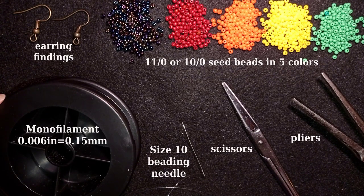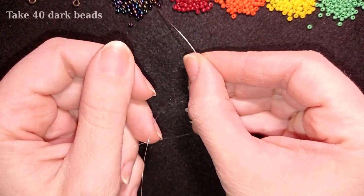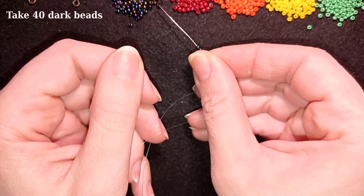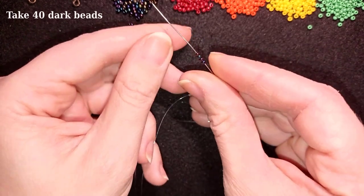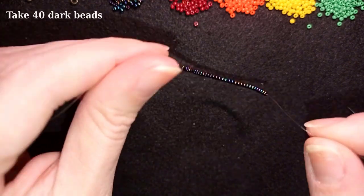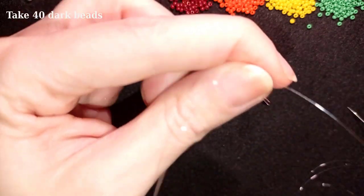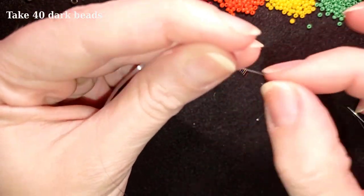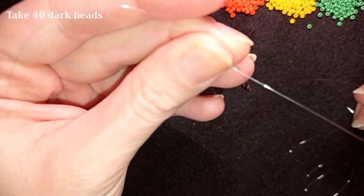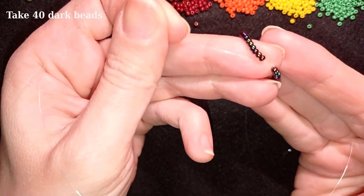I'm going to take about an arm span of thread on my needle. Now I'm going to pick up 40 of these beautiful chameleon beads — my first and darkest color. I'll pick them up and slide those down until the end of the thread. Now I'm going to make a knot by making a loop and going twice with my tail thread through this loop.